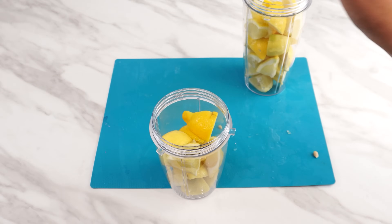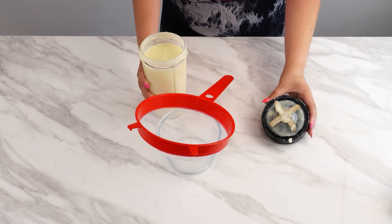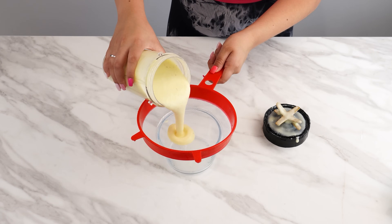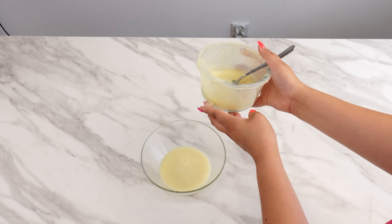If you don't have a countertop blender, you can use a hand blender. Strain the lemon juice from the blender into a bowl using a sieve to remove the peels. Take another bowl and divide the juice into two parts.